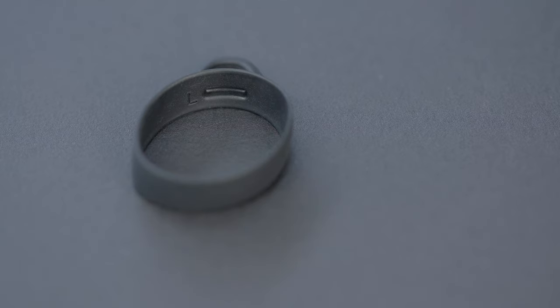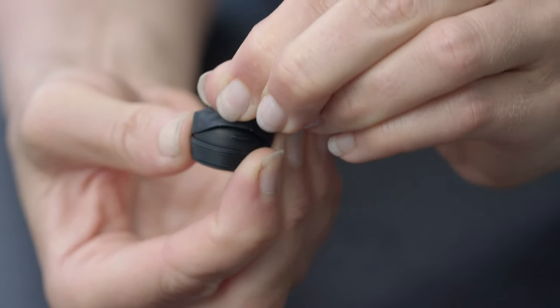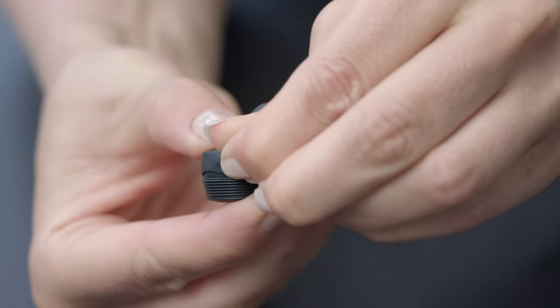Left and right is indicated on each ear fin — make sure you mount them accordingly. When putting on the ear fins, make sure that the fin is placed above the small notch on the ear foam to securely hold the fins in place. Also make sure that it is fitted towards the bottom of the ear foam.